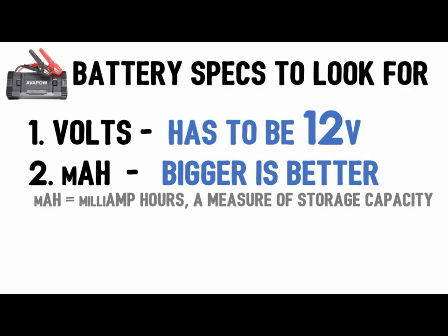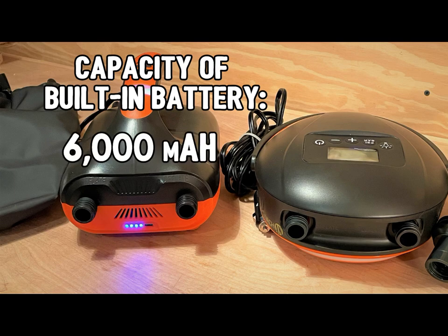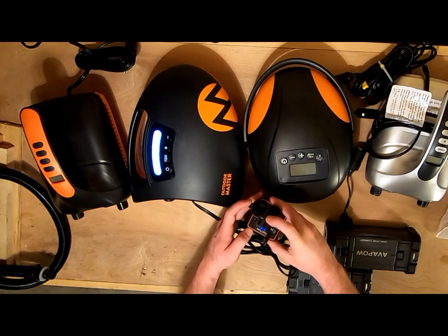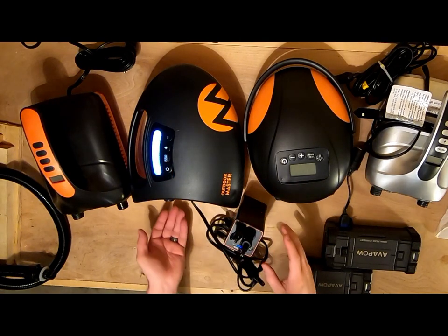The capacity of the battery matters. Milliamp hours (mAh) is a measure of a battery's storage capacity. The pumps with a built-in battery have about 4,000–6,000 mAh, which is on the smaller end compared to separate external batteries, which can have 10,000, 12,000, or even 21,000 mAh.